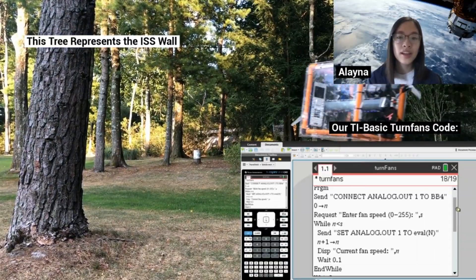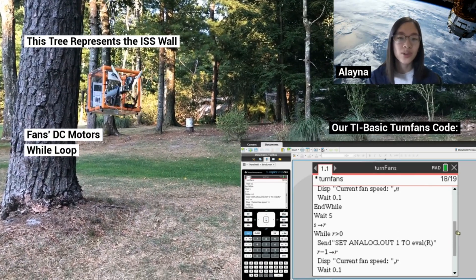In a separate program, we smoothly accelerated our fans' DC motors using a while loop that gradually increased speed.